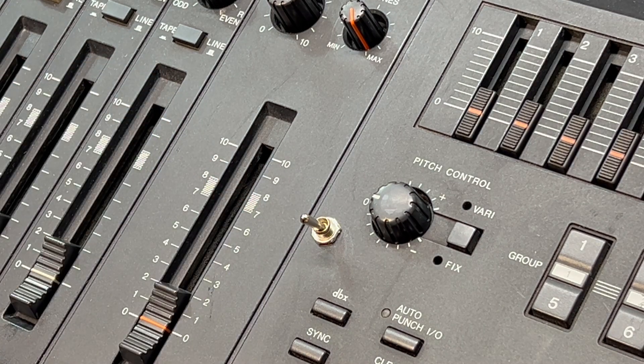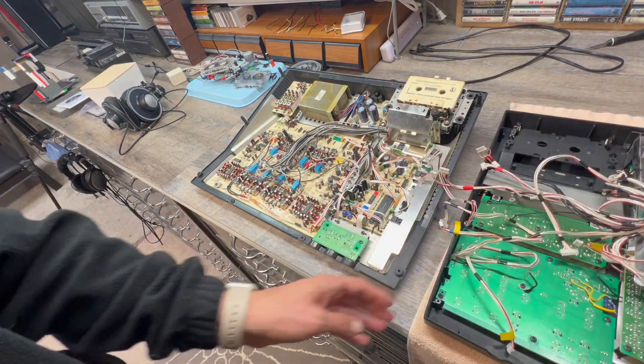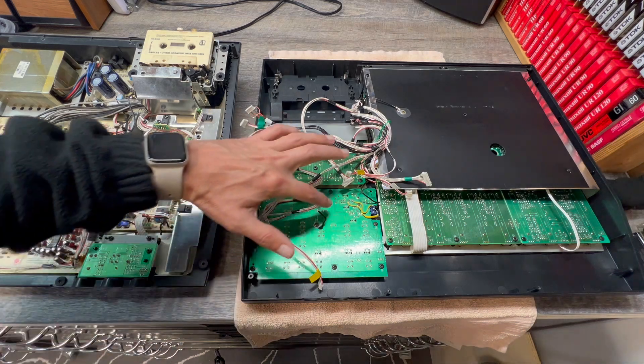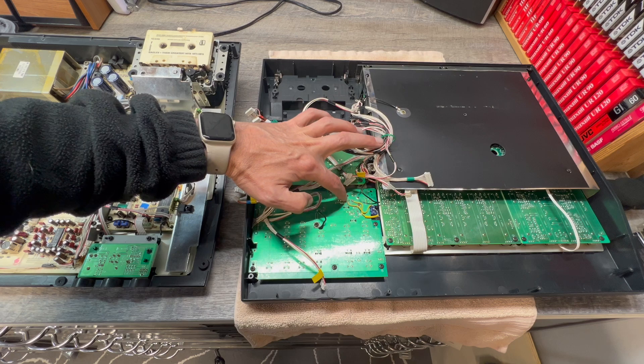I'll show you where the connections are on the other side of this. I've already got this all disconnected. On this board, on the other side, is the knob that adjusts the speed normally — that's on the other side of the board right here.